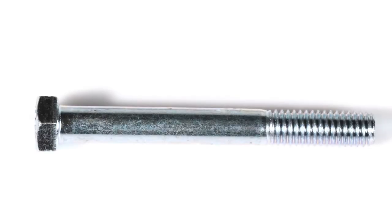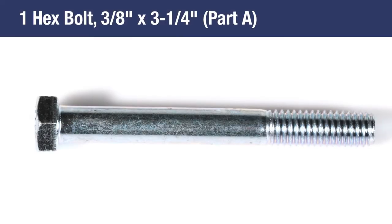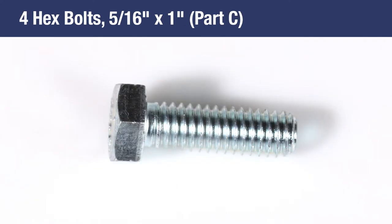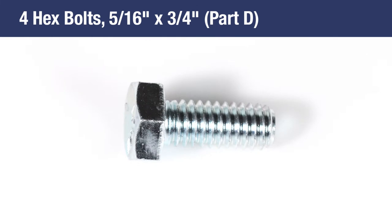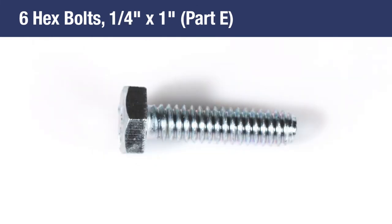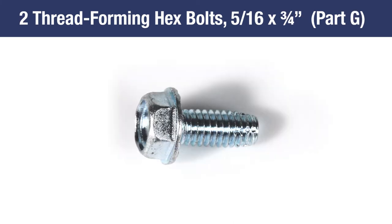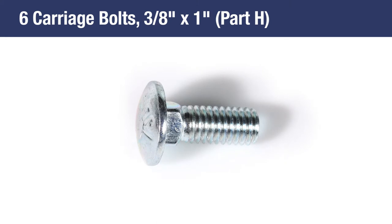In the hardware package you'll find 1 3⁄8-inch by 3-1⁄4-inch hex bolt, Part A; 2 5⁄16-inch by 1-3⁄4-inch hex bolts, Part B; 4 5⁄16-inch by 1-inch hex bolts, Part C; 4 5⁄16-inch by 3⁄4-inch hex bolts, Part D; 6 1⁄4-inch by 1-inch hex bolts, Part E; 6 3⁄8-inch by 1-inch thread forming hex bolts, Part F; 2 5⁄16 by 3⁄4-inch thread forming hex bolts, Part G; and 6 3⁄8-inch by 1-inch carriage bolts, Part H.